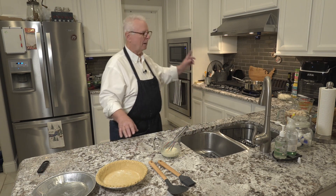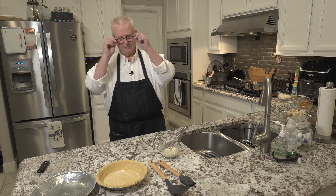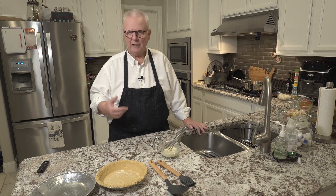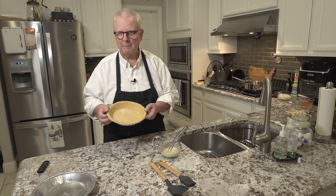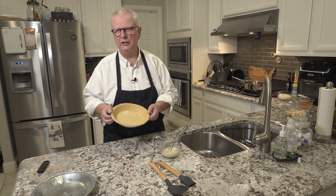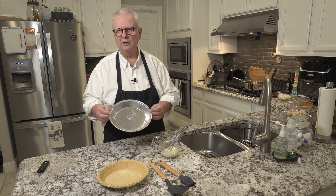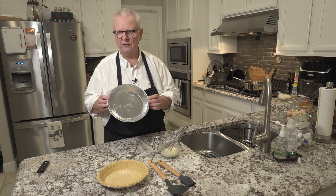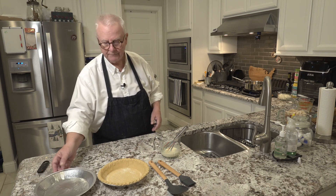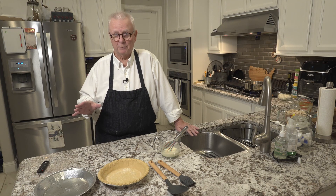But first, preheat your oven to 400 degrees. Now, there are a couple of different types of people in the world — people like me who like a crust on the bottom of their pot pies. If I don't have a crust on the bottom, I feel cheated. My wife, on the other hand, grew up with only a crust on the top and does not care for the crust on the bottom. So I'm going to be making two pot pies today — one for now, one for later. Sooner or later, we'll both be happy.